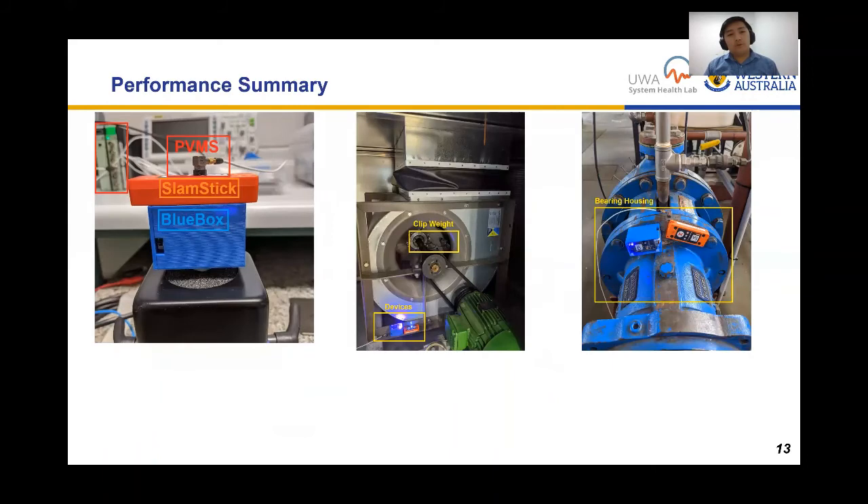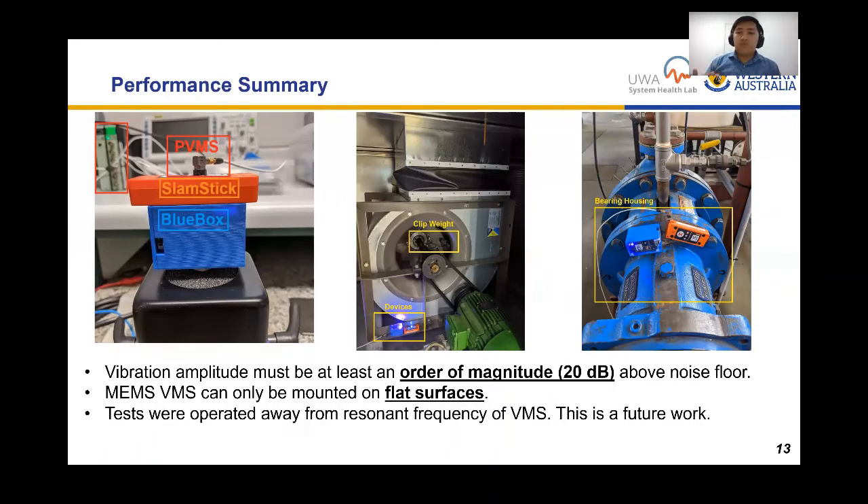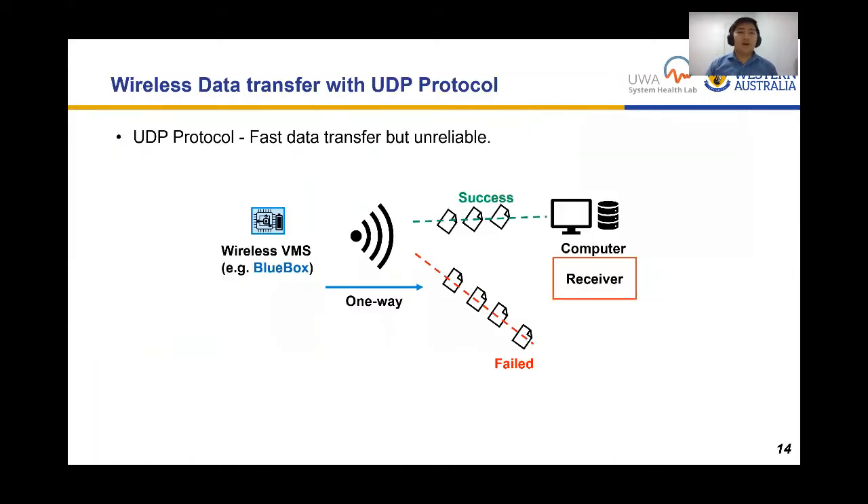Summarizing performance: MEMS VMS performs well when vibration amplitude is at least 20 dB above the noise floor — an order of magnitude — and can only be used on flat surfaces. A limitation is that we only used the VMS away from resonant frequencies to avoid overestimation of acceleration. Investigating resonant frequencies and hardware redesign of the VMS to address them is the subject of future work.